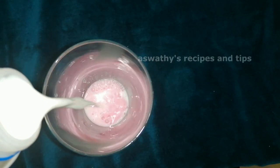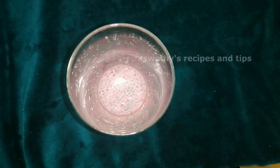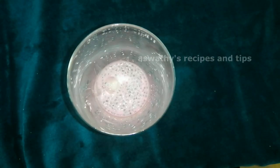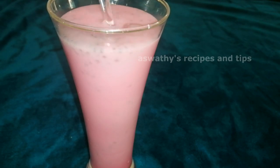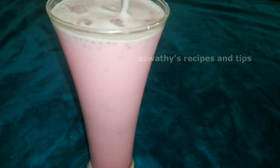The glass will be made half full. Mix the glass with 2 teaspoons. 1 teaspoon of cascus. 1 teaspoon of ice. 1 teaspoon of soda. 1 teaspoon of salt. Then we will prepare the rose color.